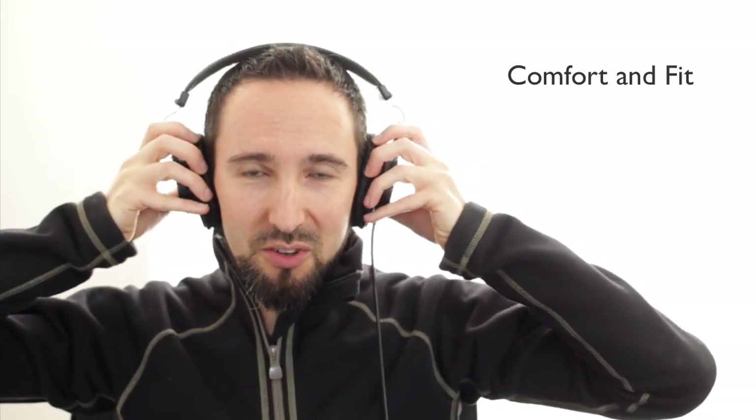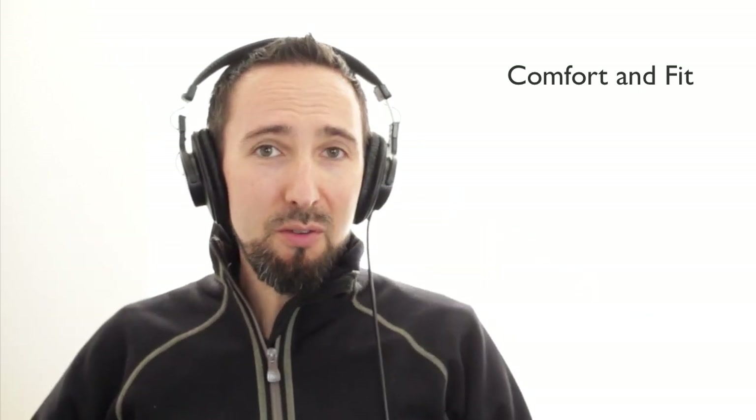Regarding the comfort and fit of these headphones, they're not only durable but quite comfortable as well, and they do a really nice job of accommodating everyone, no matter the shape or size of your head. However, if your ears are larger than average, you might find they press against them just a little bit.